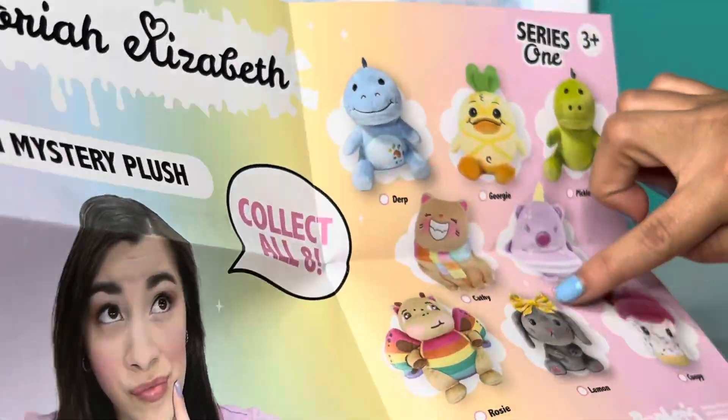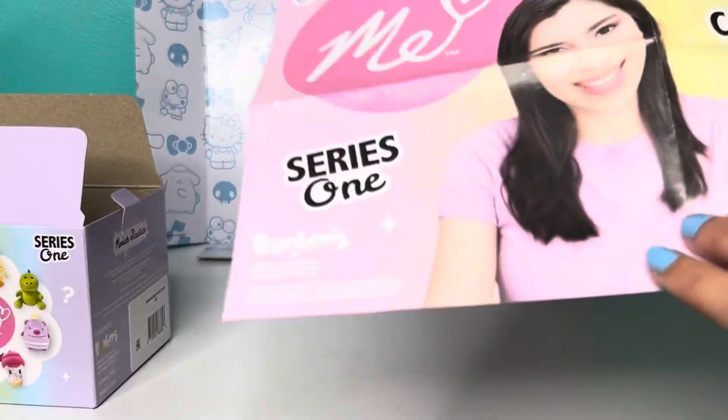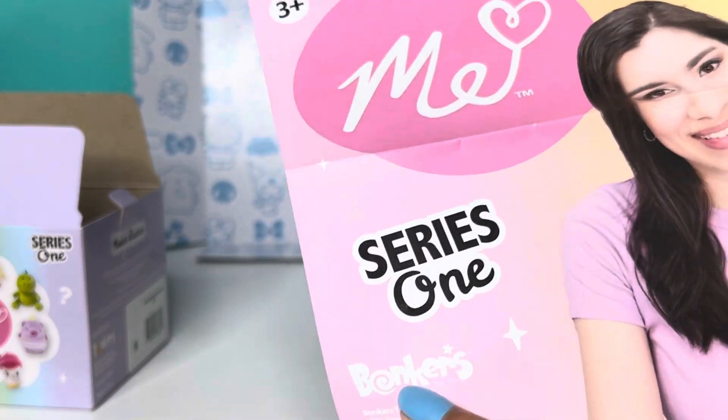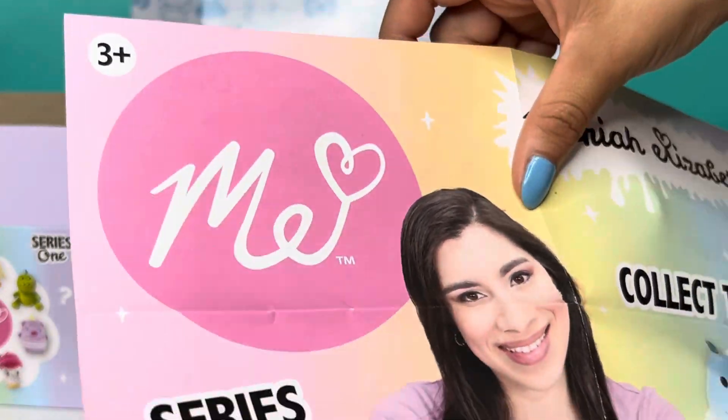Tell me which one you like the most, or which one you would want to get, or if you're going to get one. The back just says Mariah Elizabeth, Collect Them All, Mini Mystery Plush, Series One. The brand is Bonkers — I've never heard of that brand. And this is Mariah Elizabeth on the packaging.